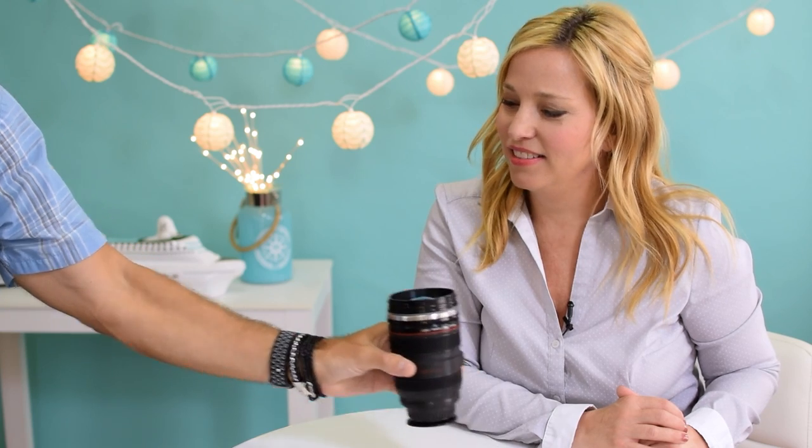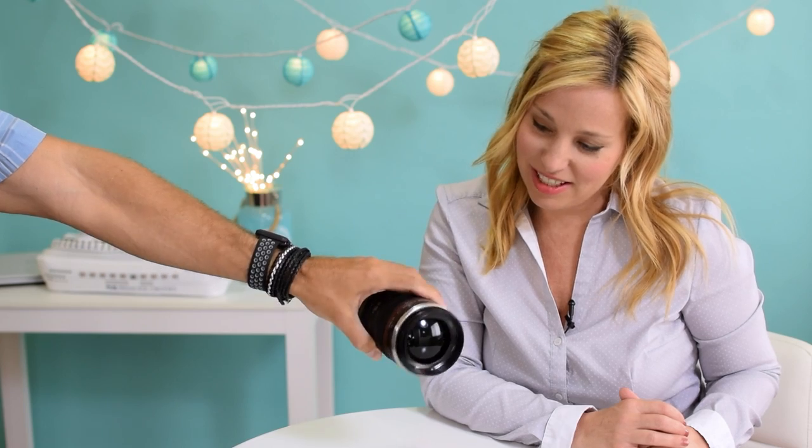Big thanks to Lunchone Direct for letting us take a look at this fun lens mug. If it interests you, use the Amazon link in the description or head over to cruisetipstv.com/marketplace and check it out for yourself. Thank you so much for watching, and until next time — get in gear and get cruising!